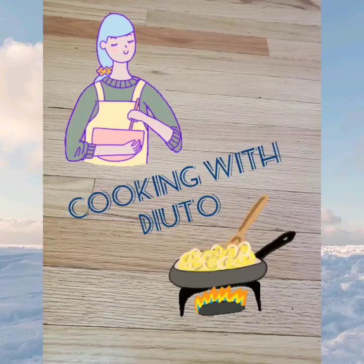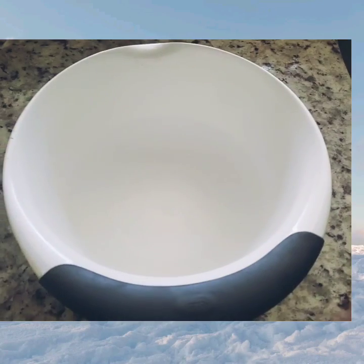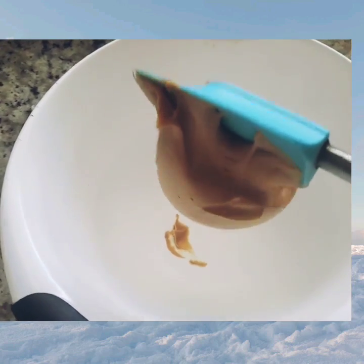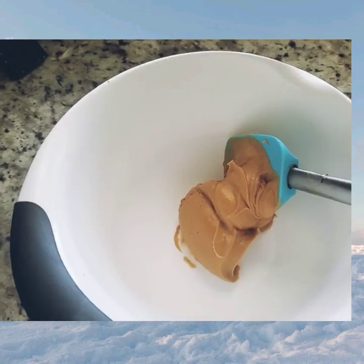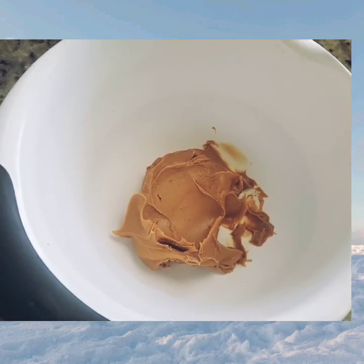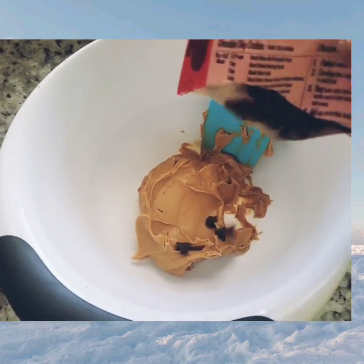Welcome to my channel, welcome back my friends! Today we'll be making a rice crispy snack bar. We're using peanut butter — you add as much as you want or as little as you want, it's all up to you.